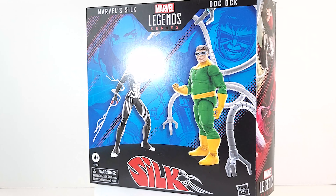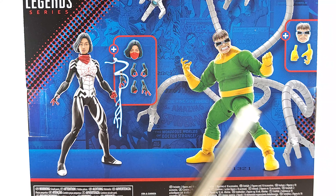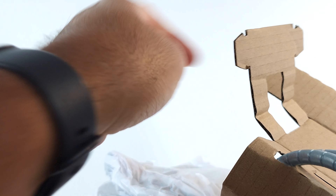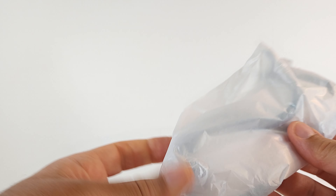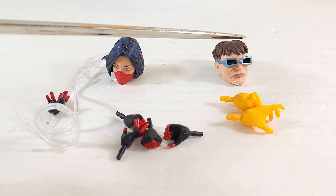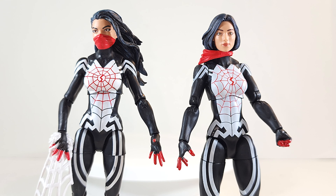Let's go ahead and get them out of the box. All right, we got two head sculpts for each. She's got her mask and unmasked head — I like the short haircut. Then Doc Ock, you got this constipated head and then the 'I'm glad I'm not constipated anymore' head. We get extra hands too. We got Silk's mask head, Doc Ock's humble head. He has extra hands — you got four hands, well five hands for Silk. This one has that nice translucent web effect on it. Dope. So this just turned from an unboxing to half a review.